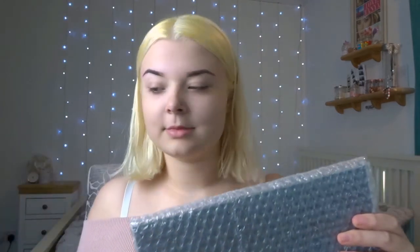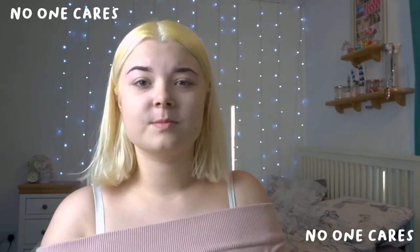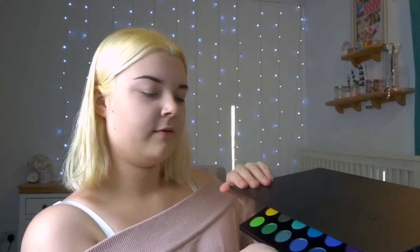So I'm going to open the box. It's quite big — I didn't expect it to be this big. I've never bought from Morphe so I didn't expect the sizing, but it's quite large.